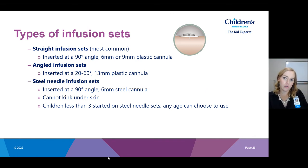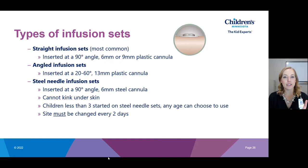We require children under age three to use steel needle sets. One major reason is that children under three can't self-identify symptoms — if their infusion set kinked and their blood sugar started rising, they can't tell a parent or caregiver they feel high or are thirsty. We need to ensure their infusion set is working continuously, and steel needle sets guarantee that. Additionally, young children aren't very bodily aware and run into things frequently, which can cause kinking. Note that steel needle infusion sets must be changed every two days — we do not extend to three days as we can with plastic cannulas.